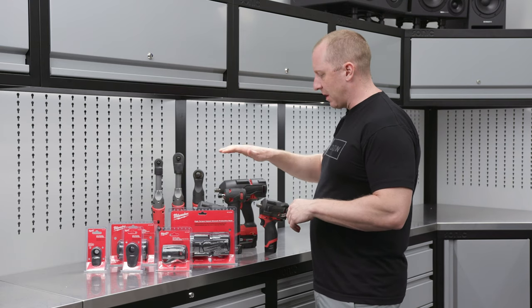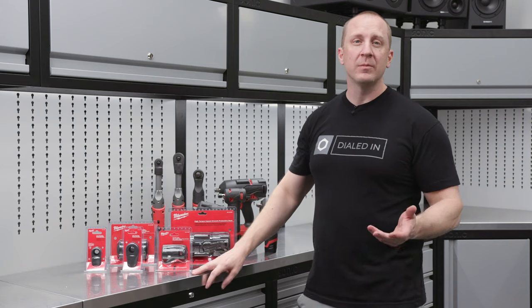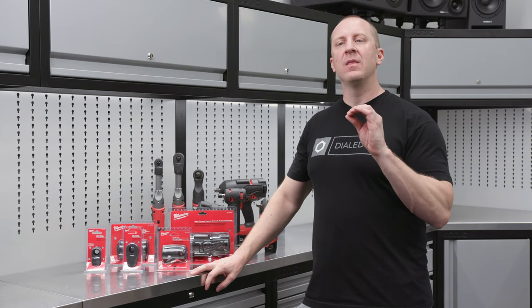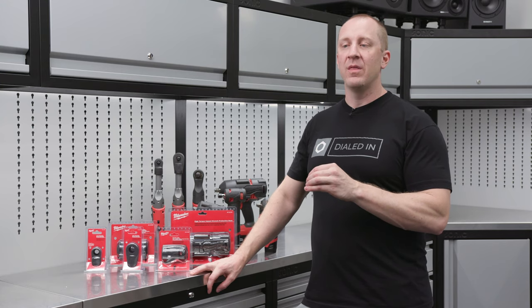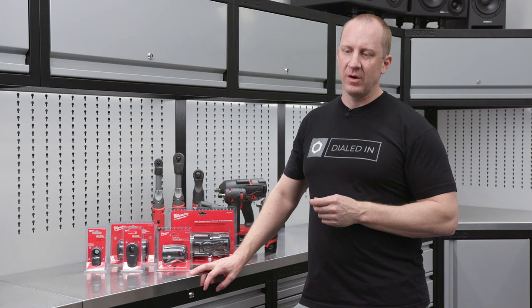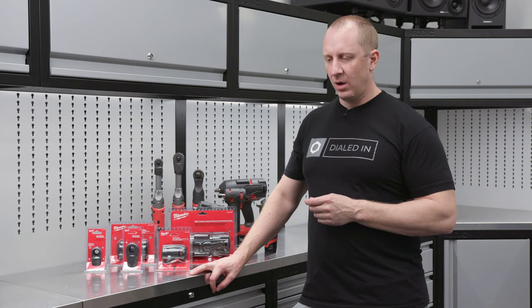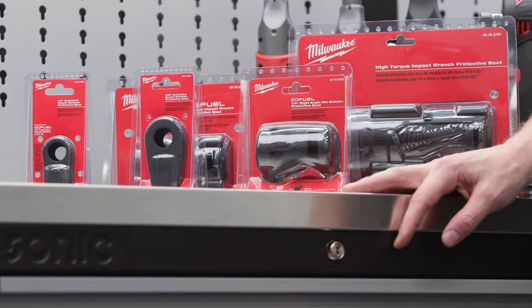They make them for impacts, they make them for stubbies, they make them for ratcheting wrenches. Make sure to check it out on the website. If they have one for a product, we'll have it in the dropdown of that product. So if you ever needed one and weren't sure if the tool had it, it will be an add-on accessory to all of our stuff on ObsessedGarage.com.